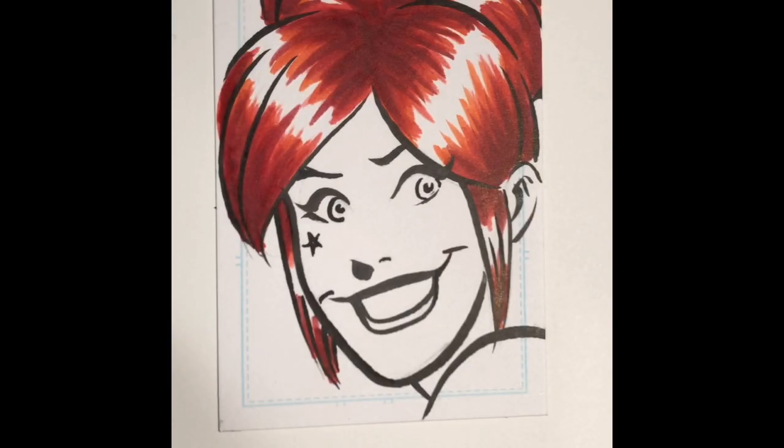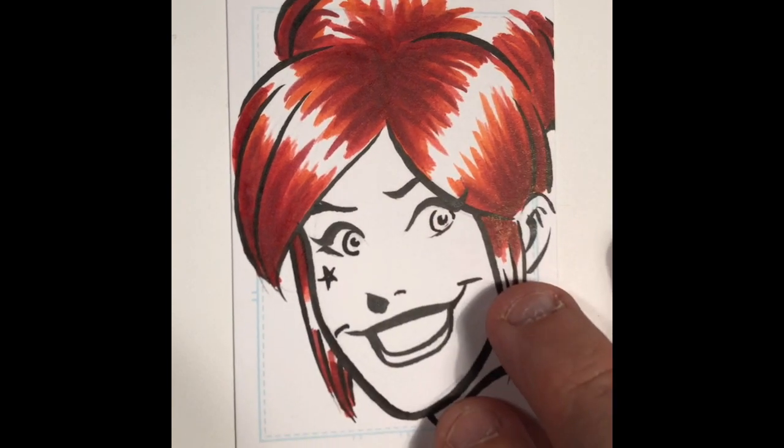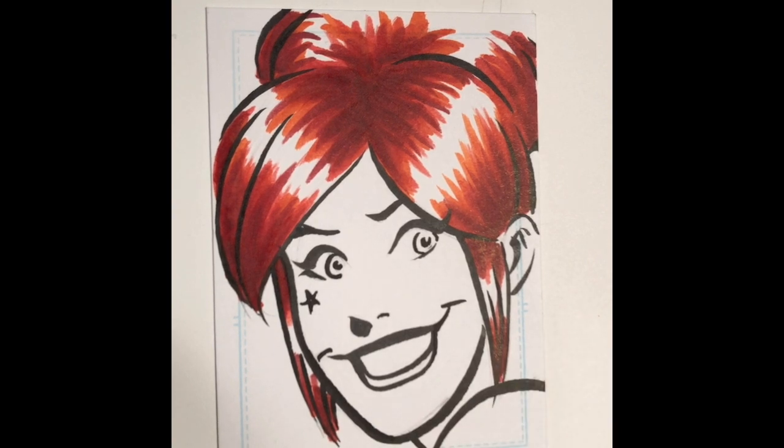Hi everybody. In this video I want to talk about flesh tones, specifically coloring flesh tones using Copic markers. In the last video we worked on this same sketch card — a basic Bristol paper sketch card that holds up very well to markers, so it's a good surface to work on. I applied the hair color in that video and I'll be linking to it in the comment section below. In this video I'm gonna add skin tones to our character Kitty Ravencraft of the Die Kitty Die series that I work on with my partner Dan Parent.